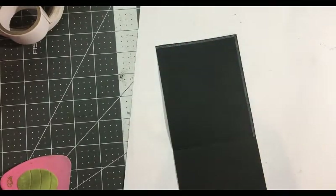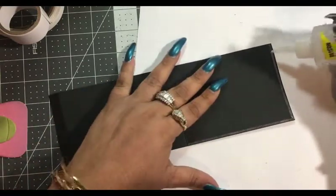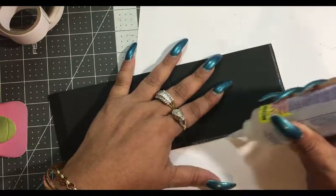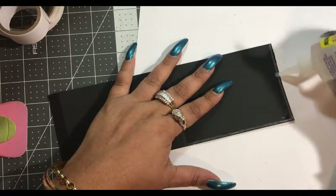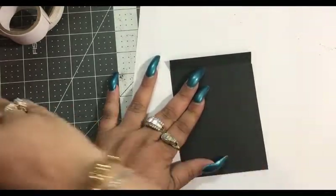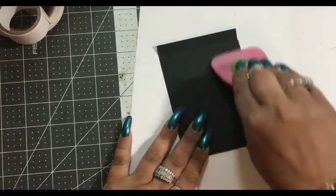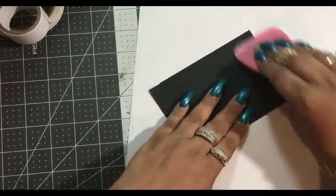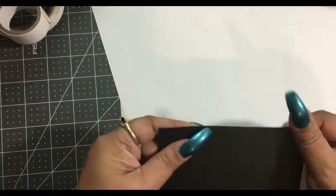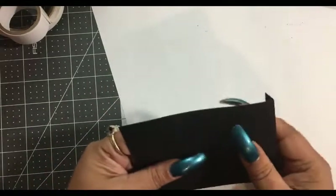We're going to add a little bit of wet glue. You just need a thin line — you don't have to go crazy with it. Pull that over nice and snug. Okay, our hinge is perfectly fine. It is not stuck to anything and there's nothing blocking it.